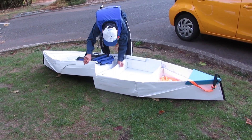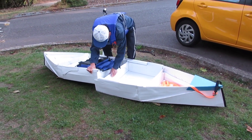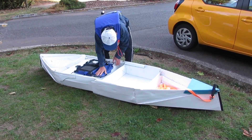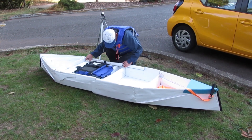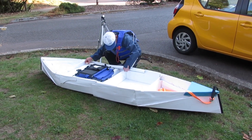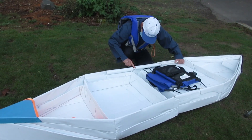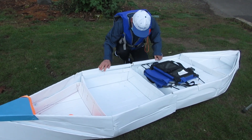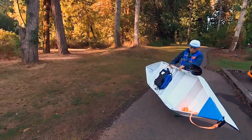The first assembly step is to insert the stern module onto the front module and then I insert the PVC pipes onto the gunnel and then I'm done with the assembly. I don't even have to lock the PVC pipes in place because the slight bending at the middle of the kayak prevented the pipes from coming loose.